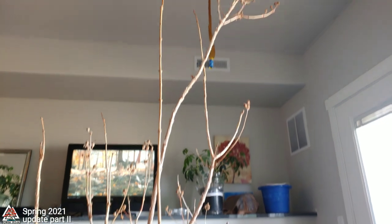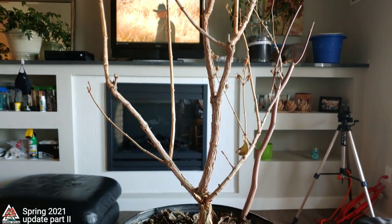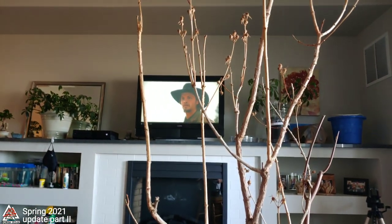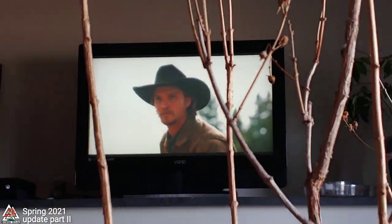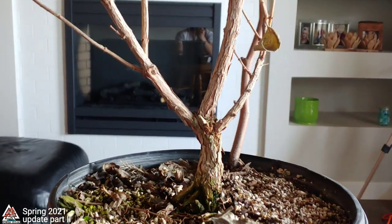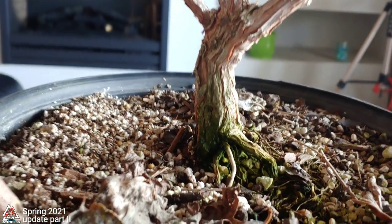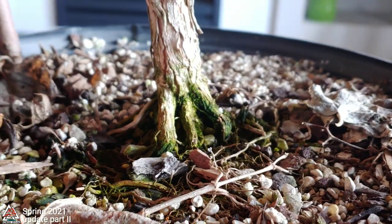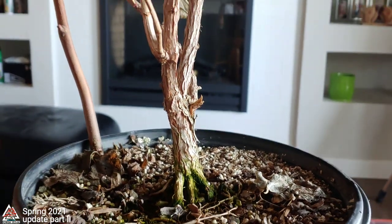Here is my Philadelphus — I forget the entire name of it but I know it's Philadelphus. Excuse the mess of wires in the background and me watching Yellowstone — pretty cool show. Anyway, back to the Philadelphus. I bought this from a nursery about three years ago and I've really not done much to it other than water it and give it fertilizer once in a while. It's got cool bark and white flowers. I've heard them called mock orange, which is another name for it.